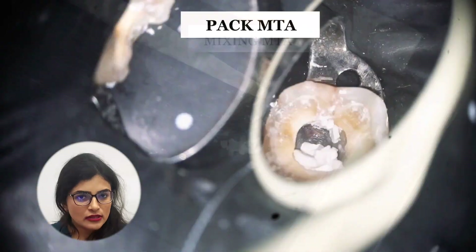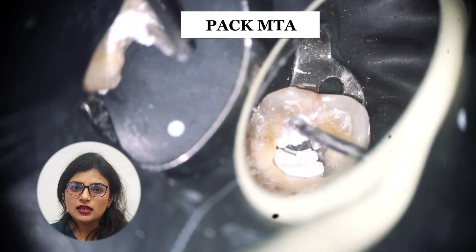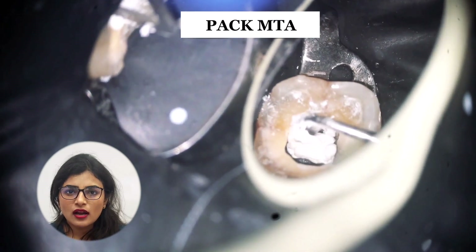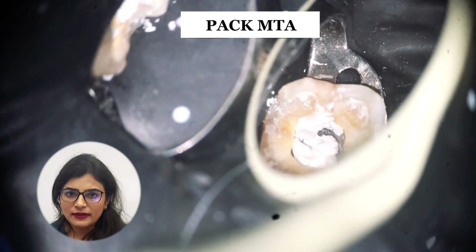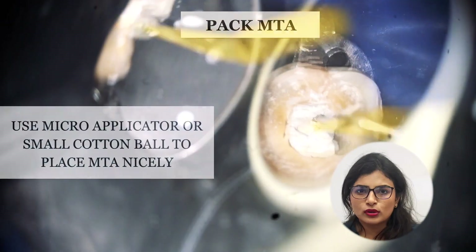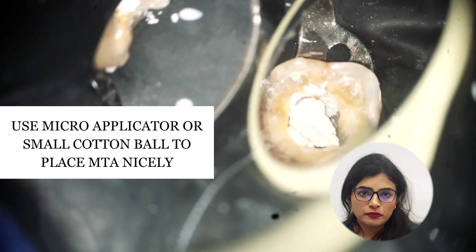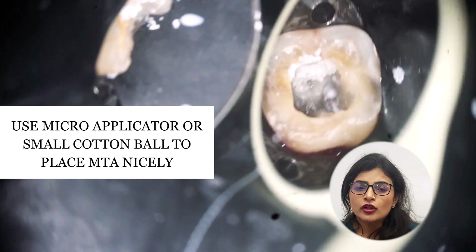I am now packing MTA using a very simple plastic filling instrument — no big armamentarium needed. I take the MTA from where I mixed it and place it where I want it. To pack MTA properly, I use a micro applicator, or you can use a small cotton ball with a tweezer. Ensure you have a thickness of around 2 millimeters to effectively cover the perforation area.